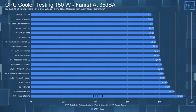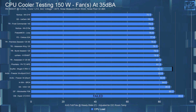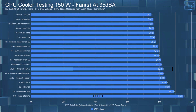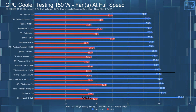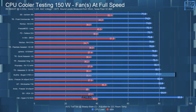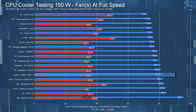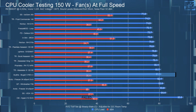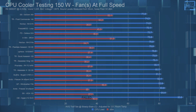For the 150-watt testing, in the noise-equalized test, the CPU had an average steady-state temperature of 82.1°C, which was a bit higher than I was expecting. Letting the fan run at full speed had the average CPU steady-state temperature drop to 81.1°C — only a 1°C drop between the 35 dBA and full-speed tests, so really not much of a difference there.